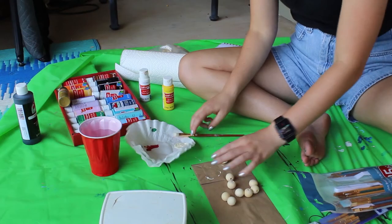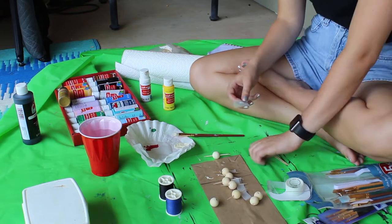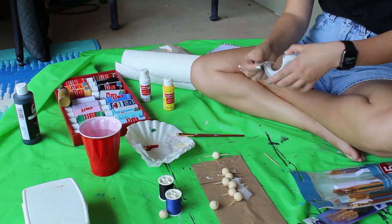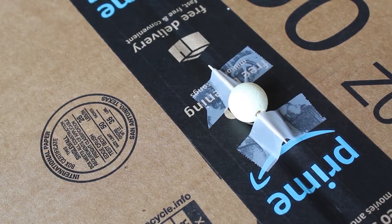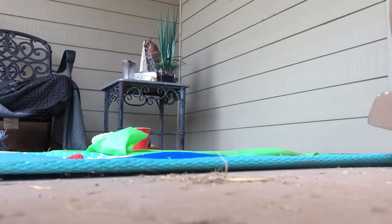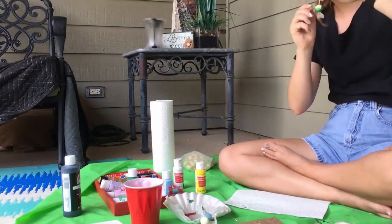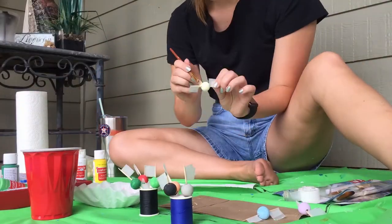I also discovered while painting that if I held the bead in my hand, the paint rubbed off on my hand and didn't stay on the bead. So I got toothpicks and some tape and taped them together. I also taped down the beads so they didn't roll when I painted the more detailed portions. Find a space where it doesn't matter if you get paint everywhere — I set up on my back porch outside and put a tarp down. Then I painted the background of each bead and did a second coat.